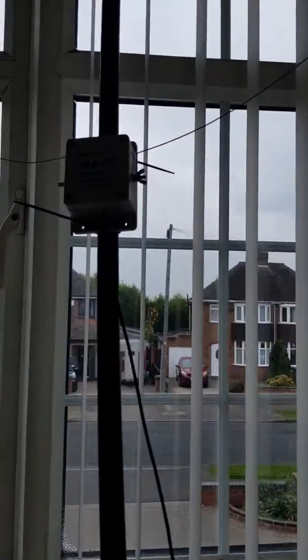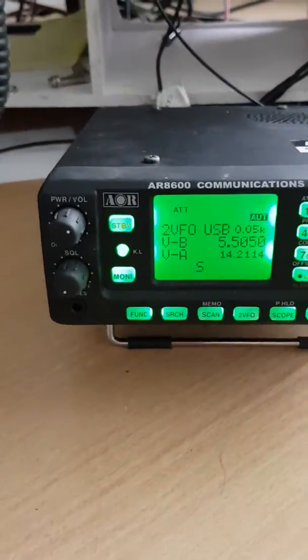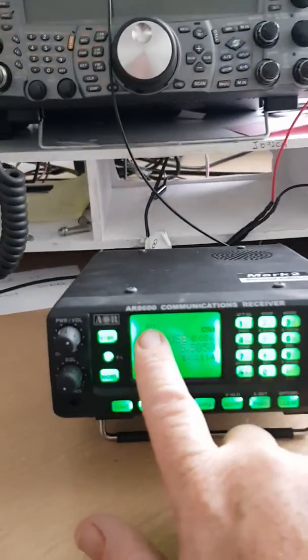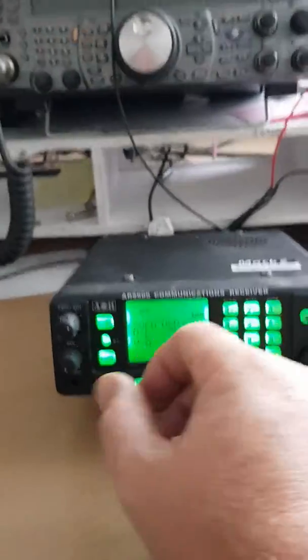I've seen a lot about these MLA-30 antennas on the internet, so I thought I'd buy one at £35 and give one a go. I've just set it up and I'll put it on to Shannon Volmet with the attenuator on, which is usual for an HF receiver on HF.